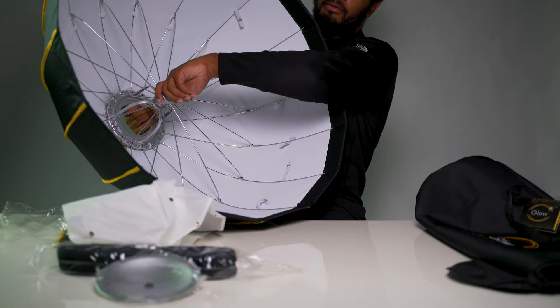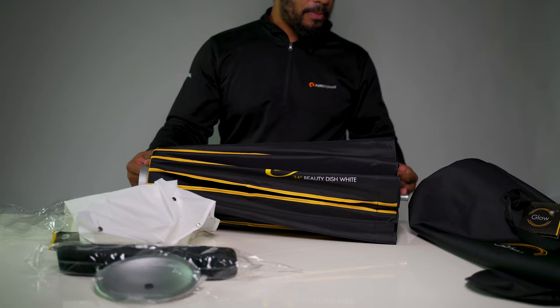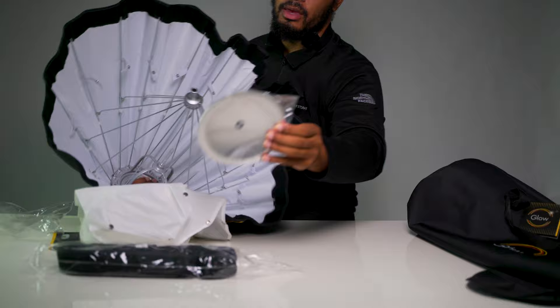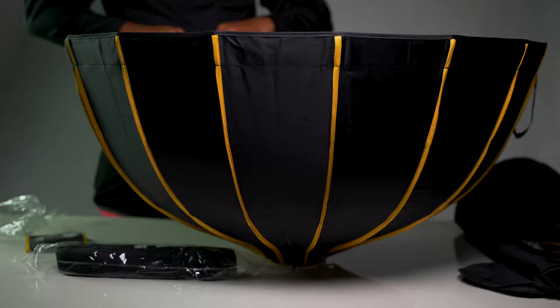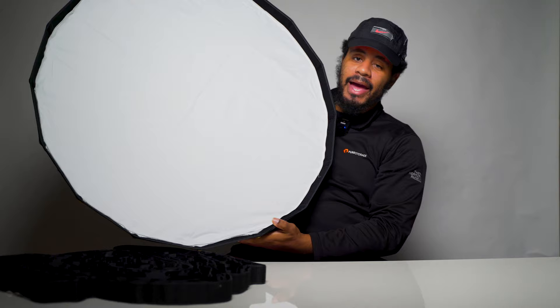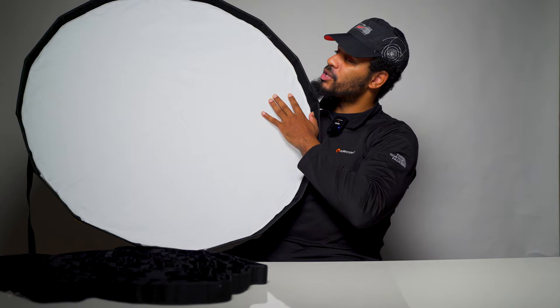Breaking it down is pretty easy and self-explanatory. I've taken the grid out of its packaging and I'm back with the 34 inch beauty dish with its diffusion layers.